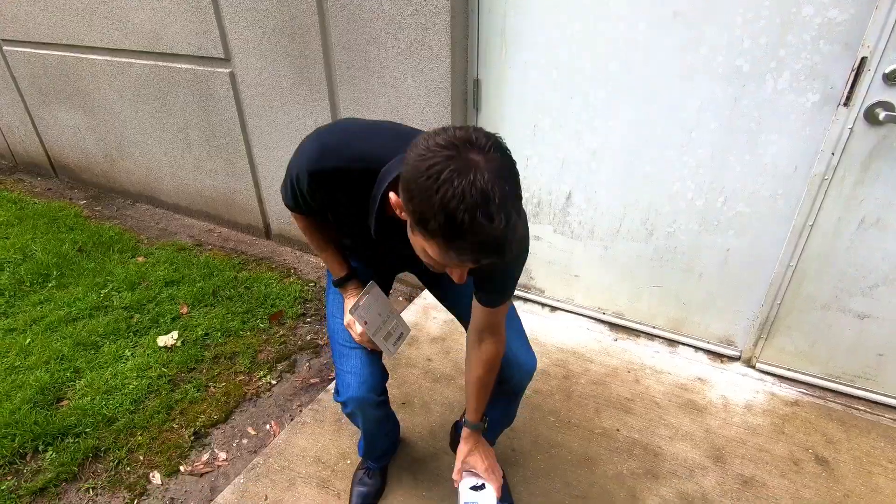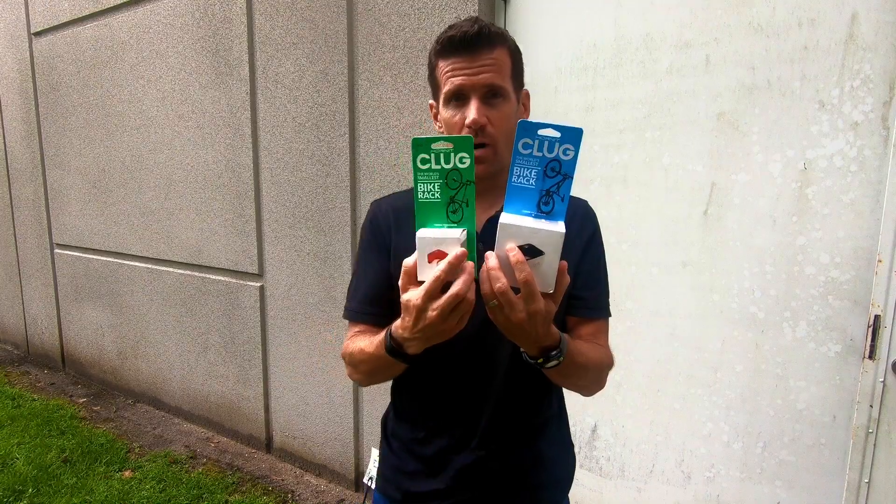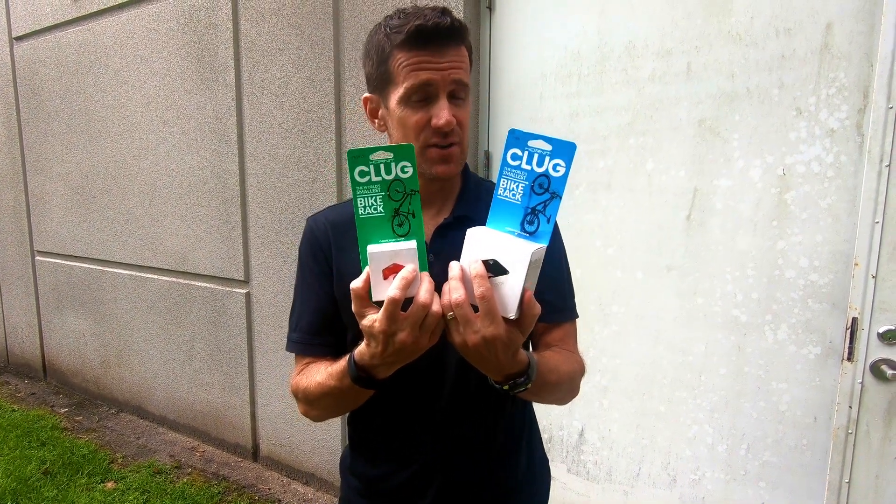Klug sent me three of these. They sent me two mediums, which fit tire sizes 33 to 42C, and then they sent me the large, which fits tires 1.8 to 2.5 inch. So they don't have one that fits a plus size tire yet.